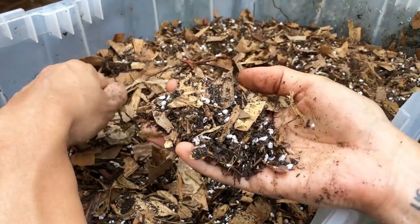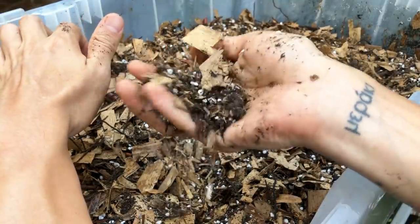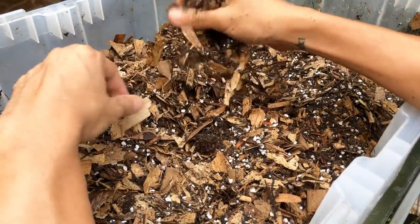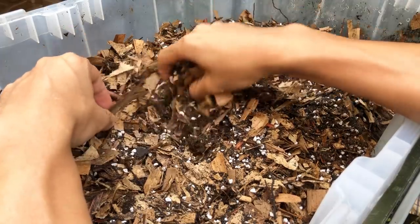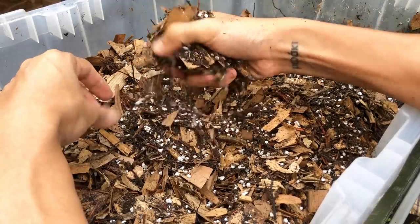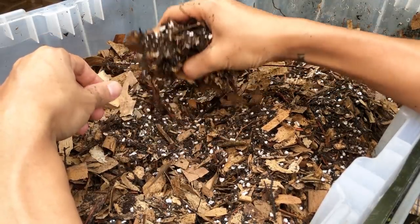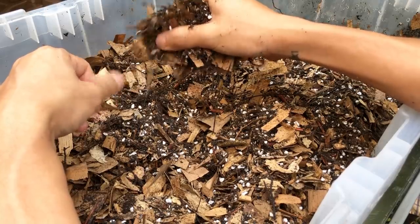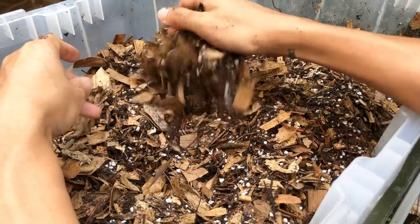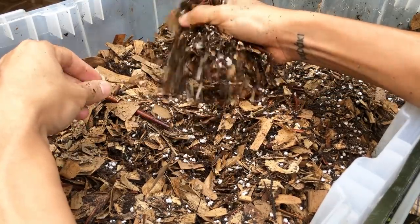We also have chunky perlite — I chose the larger size for this mix. Perlite is actually sterile and contains no nutrients, but it provides a lot of aeration and doesn't retain water for long, drying almost immediately, which gets air to the roots that these plants really need. Keep in mind that my care approach is for a tropical high humidity environment — for those in the West or in drier climates, this potting mix might dry out too quickly for your plants.